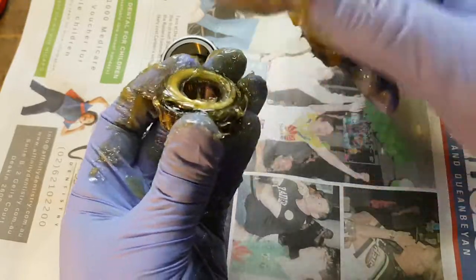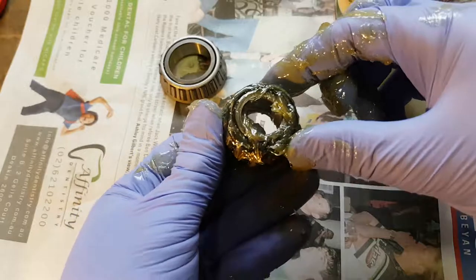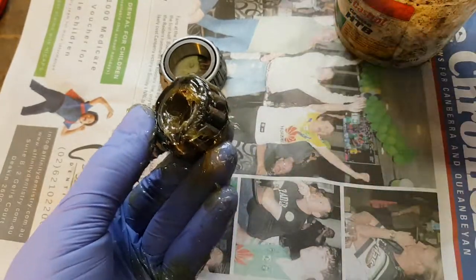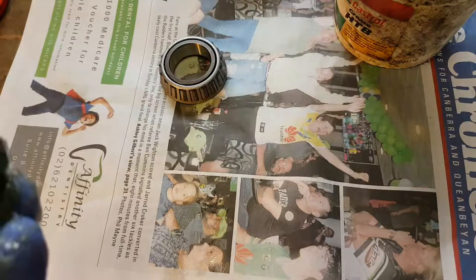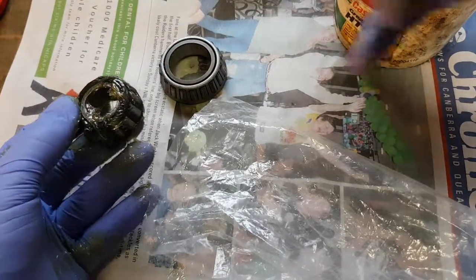Probably just need a little bit more just to make sure it's well and truly all through it. I've got the whole thing in grease — there we go. That's hopefully ready to chuck onto a trailer if need be.